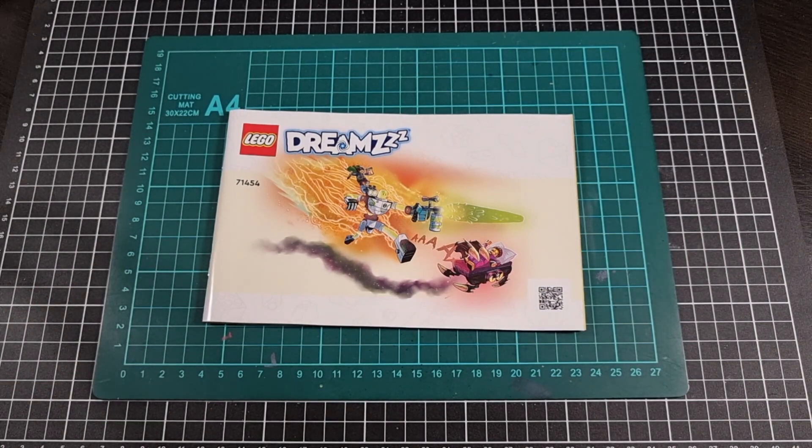So that pretty much brings us to the end of the unboxing of set 71454, Matteo and Z-Blob the Robot out of the LEGO Dreams subline. It does look very cool. Now that I've gone through the actual booklet I do feel more comfortable knowing which option I will build for bag number three. At this point in time I feel okay not picking up a second version to build the other option — in saying that, if I ever see it on special at half the price I will strongly consider it. Even at its current price point it's definitely not too bad, pretty good for its value.